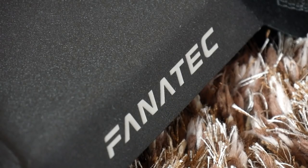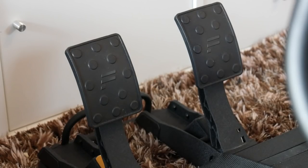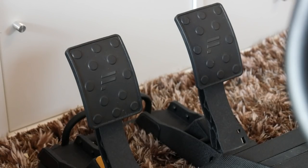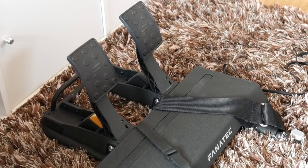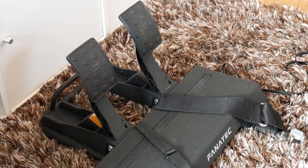The Fanatec pedals are very good because you can place them individually and fix them with very stable screws. You can also add three pedals for other racing games if you need them. In my opinion they are also very robust and stable so they cannot slide away that easily.